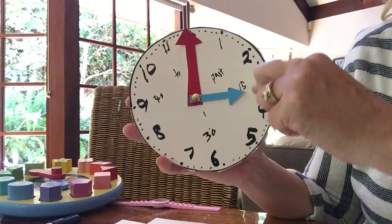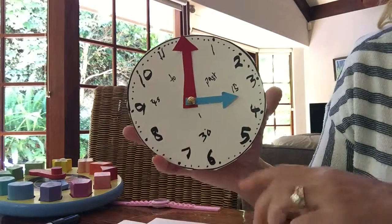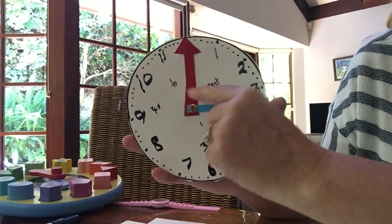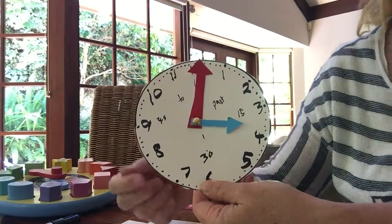Other extensions can be putting in 15, 30, and 45 minutes — really extending that for 15 minutes, half past, quarter to. I've also written 'past' and 'to' on my clock as a reminder of when you use the word 'past' and 'to'.